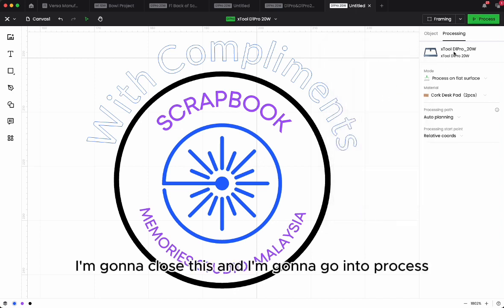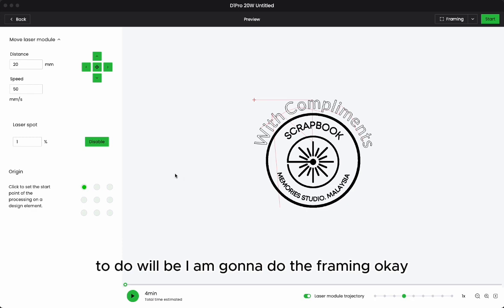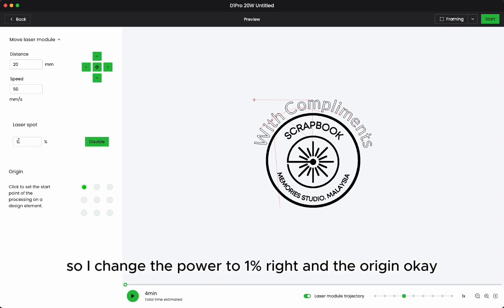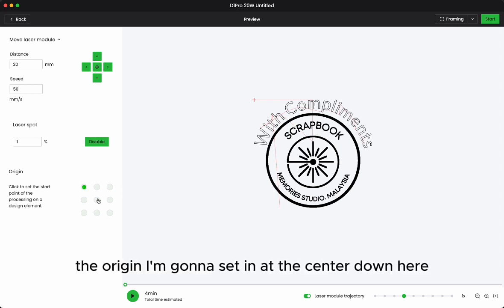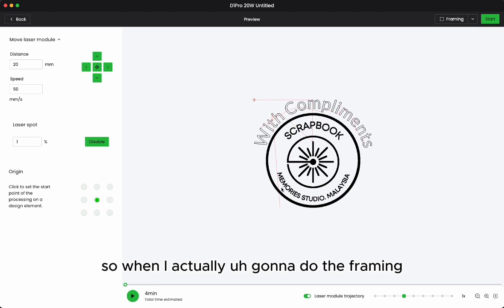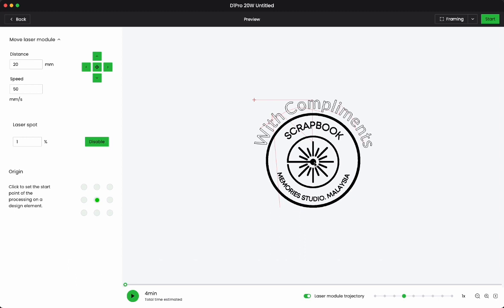I'll close this and go into process. I'm going to do the framing. I've already enabled my laser spot and changed the power to 1%. The origin is a very important step — I'm going to set the origin at the center, so when I do the framing, my laser spot will be placed at the center of the cog.